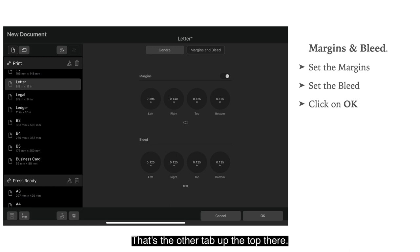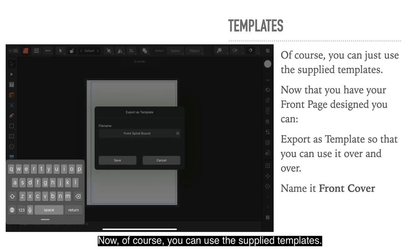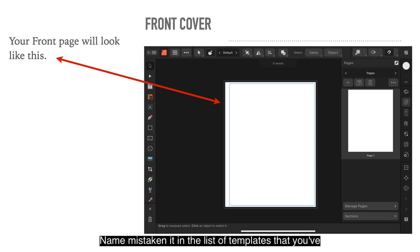Now Margins and Bleeds — that's the other tab at the top. Set the margins and bleed and click OK. The left margin is 0.396, the right margin is 0.140, and top and bottom are 0.125. The bleed area is 0.125 all the way around. Of course you can use the supplied templates. Once you have your front page designed, export it as a template so you can use it over and over — name it Front Cover. When you've clicked OK, your front page will look like this, with margin lines very close to the edges except for the left-hand edge, which is where your spiral binding goes.